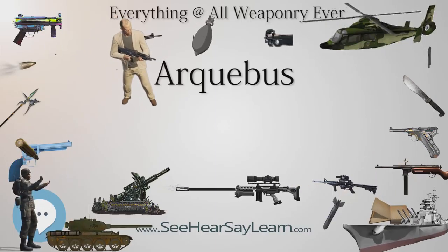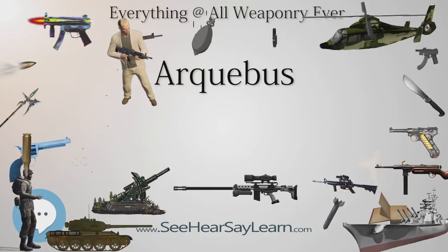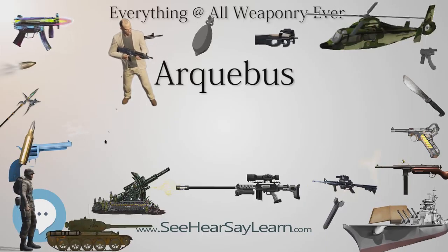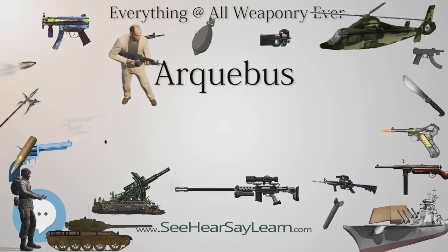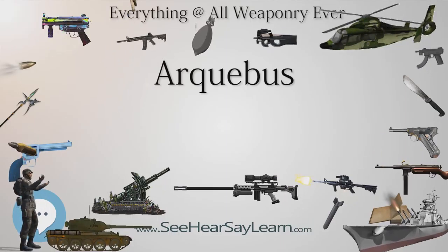The Arquebus has at times been known as the Harquebus, Harkbus, Hackbutt, Arquebujo, Hawkbus, Schiapo, Sclopas, Tufanc, Tofoc, Matchlock, and Firelock.